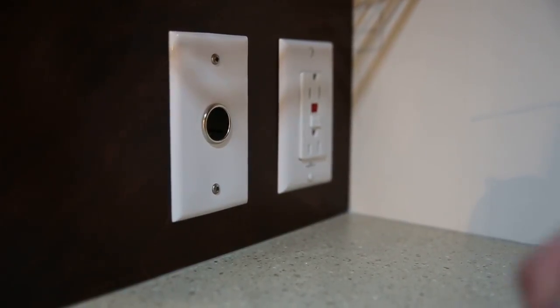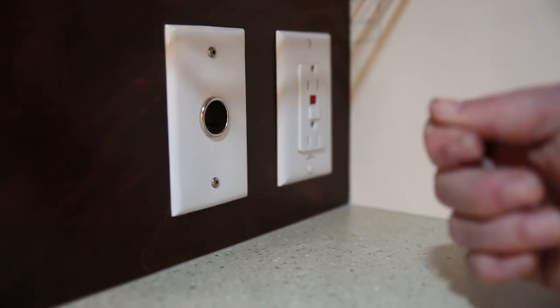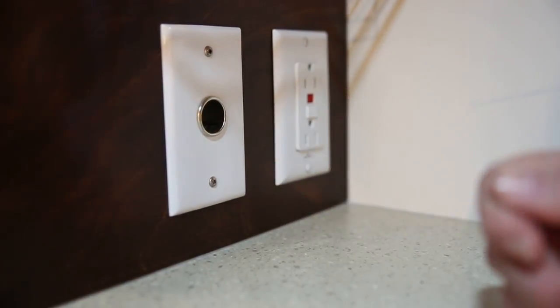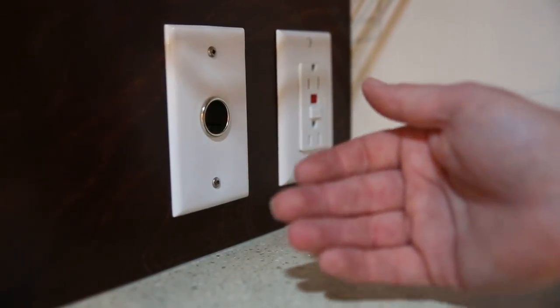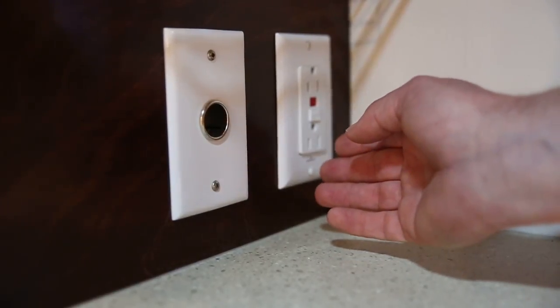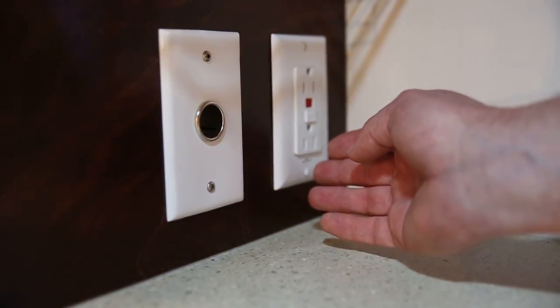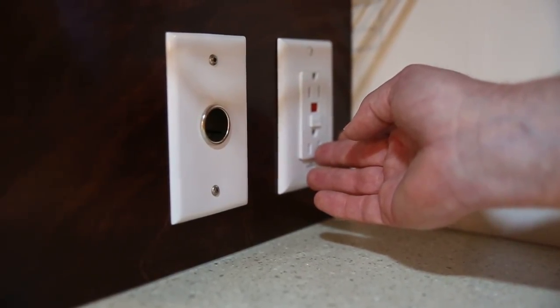In the back galley area you have a 12 volt outlet here that takes the normal cigarette lighter adapter for any of your appliances such as phone chargers or portable hair dryers or curling irons or coffee pots. And over here, once you've made your electrical connection with the park, you also have 110 electrical power at your disposal.